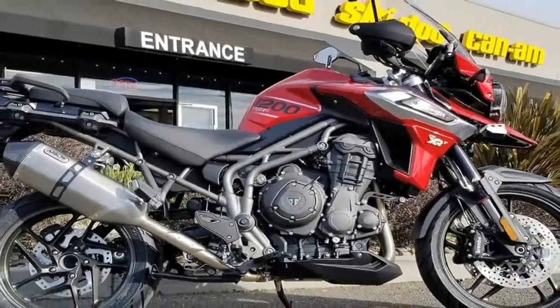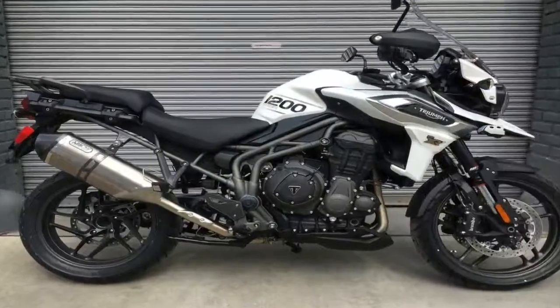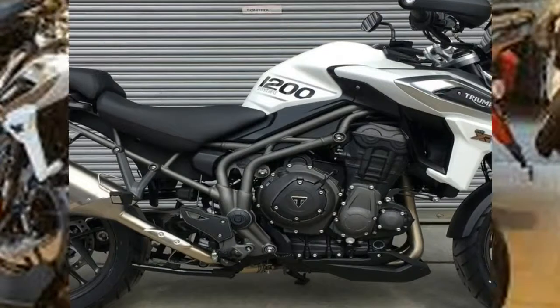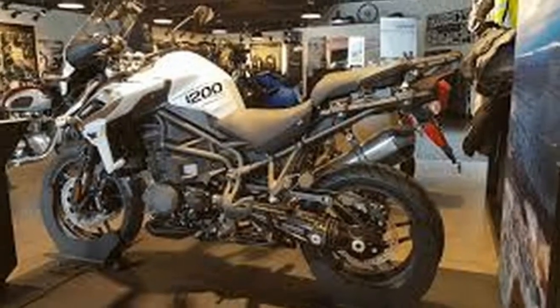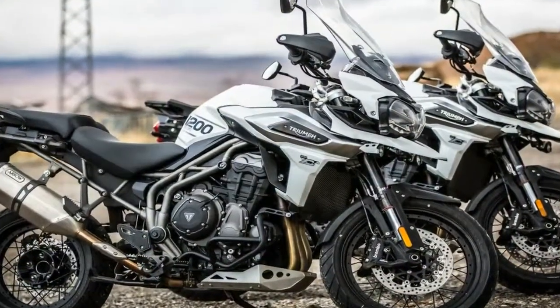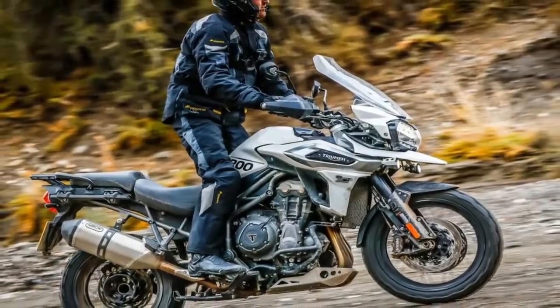The drivetrain comes with all sorts of electronic fandanglery on board, but first let's look at the hard and crunchy bits. Triumph's power plant of choice is a liquid-cooled inline triple that runs an 85mm bore and 71.4mm stroke for a total displacement of 1215cc.